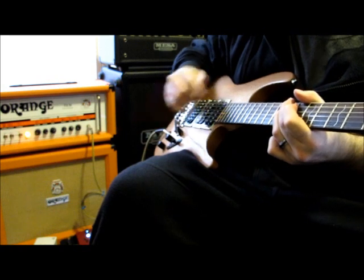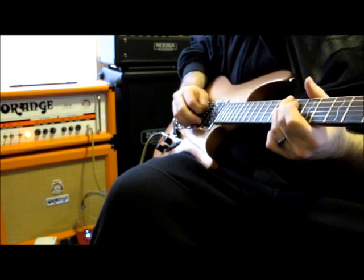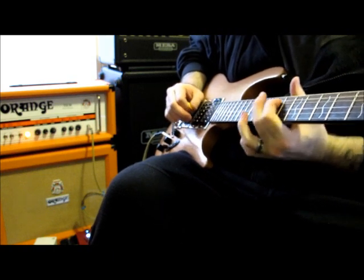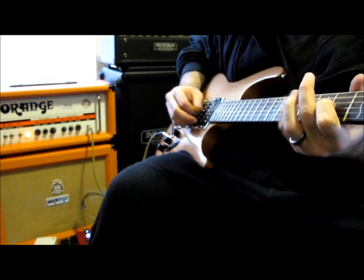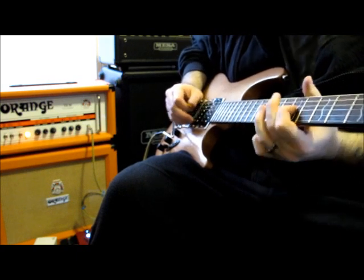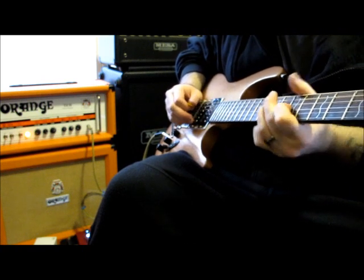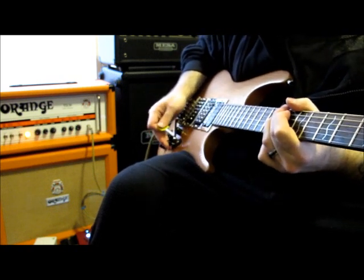Okay, that's the neck pickup. Let's go to the treble pickup next. And here's the pickup that blew me away the most — it's the middle pickup.